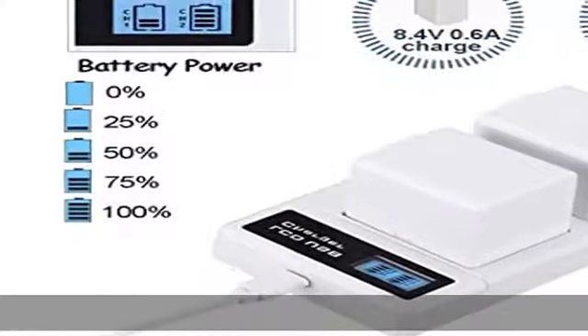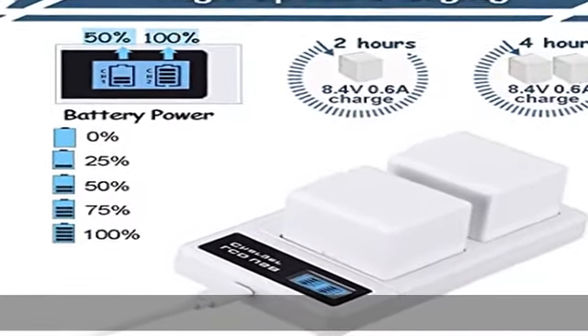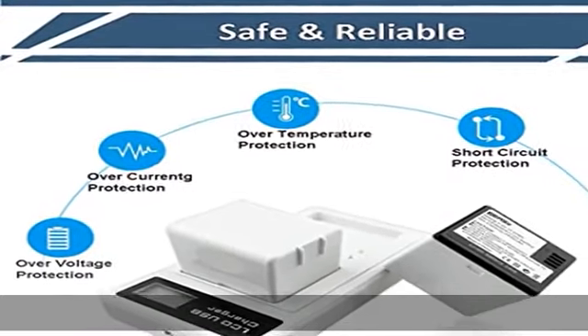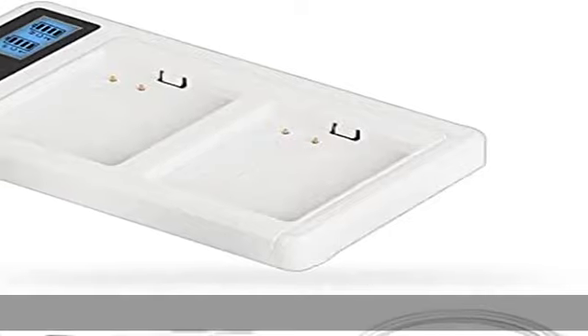LED digital screen: this charging station has a built-in LED digital display screen that can easily show the percentage of battery life in digital format — no more guessing whether it's charging or not.